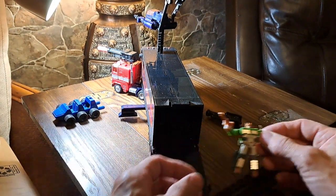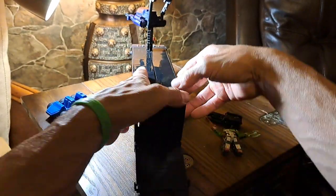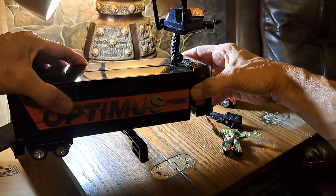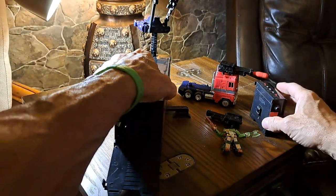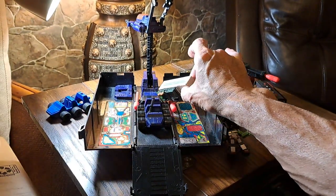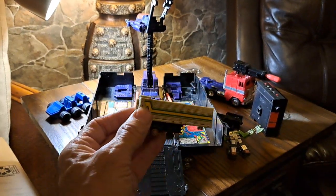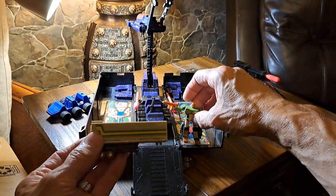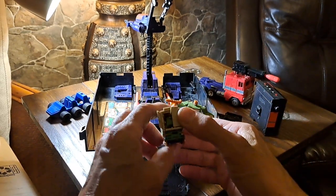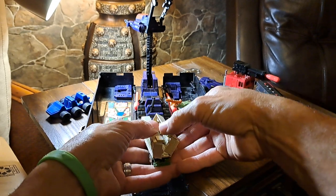We're not done with the surprises. I'm going to take this noise mechanism off the front in order to open it all the way. This is the Dr. Wu mini trailer that comes with the Optimus Prime that transforms into the tractor portion — so tractor, trailer. You have little doors that open in the back, but not just that — it all opens up, just like the big one.